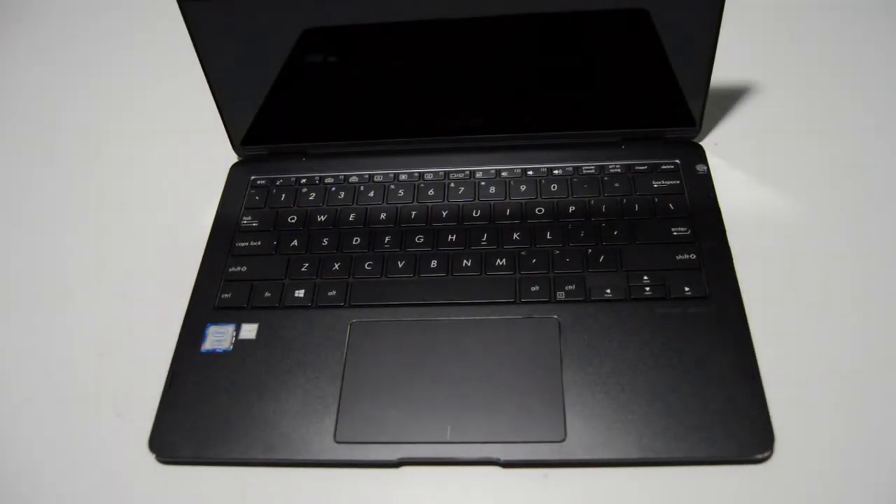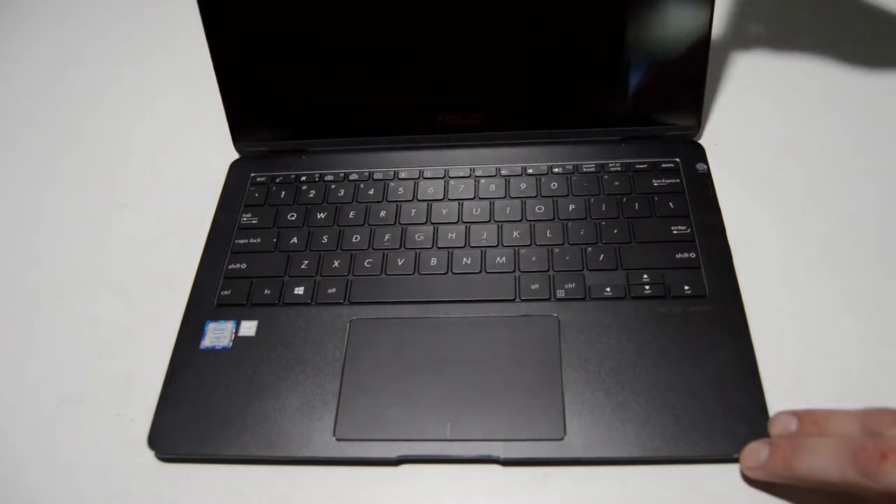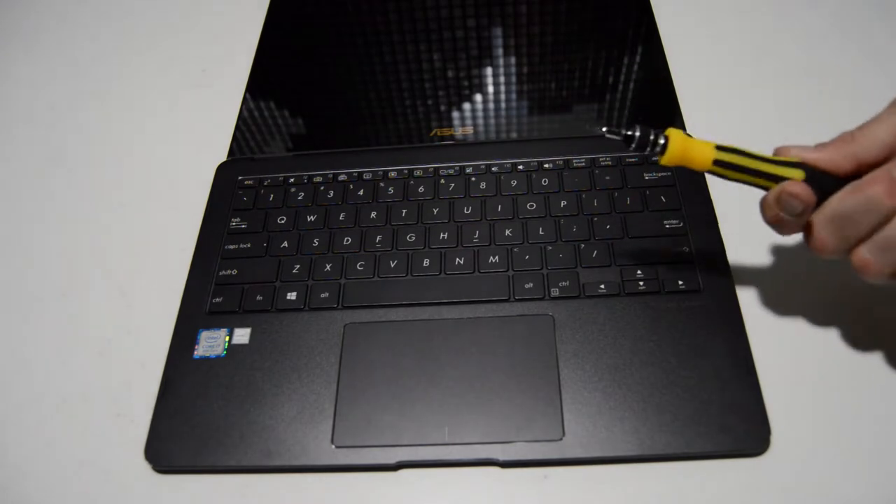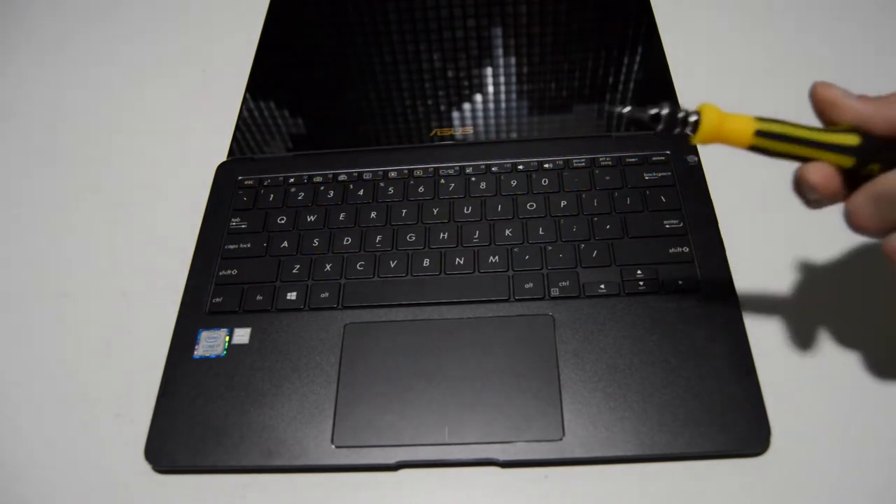Welcome. Today we're going to be taking apart an ASUS Q325U. This is a full HD convertible touchscreen 2-in-1 laptop. To start we're going to need a small Torx head bit — this is a T5.